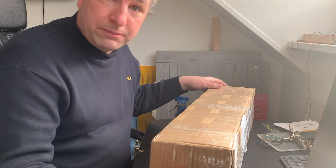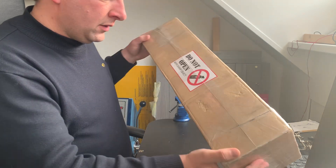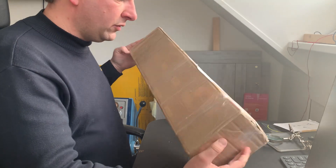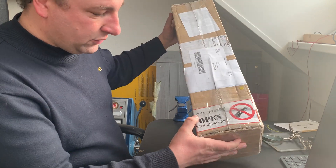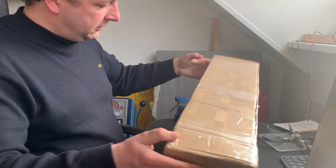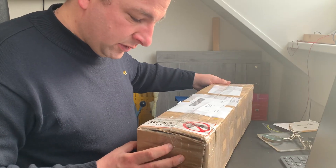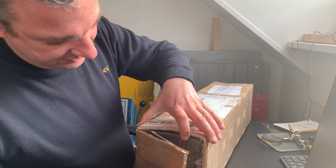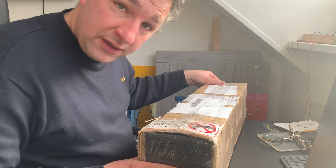Hello YouTube and welcome to this unpacking of an autopilot module made by CoreFlight Technologies. This company is based in Turkey and there is an EU importer here in the Netherlands. It's quite well packed — 'do not open with sharp objects' — but there's so much tape on it that I really don't know how to open it without sharp objects. I've not taken it out of the box, so it's going to be a full surprise. Let's start the unpacking.